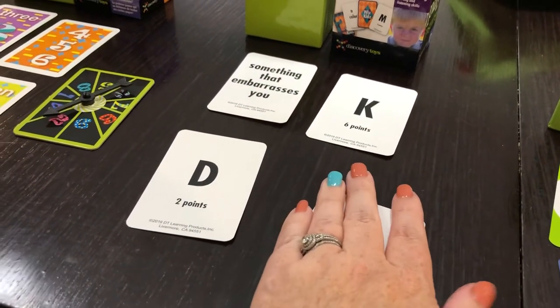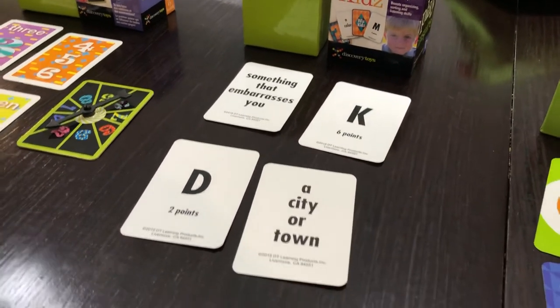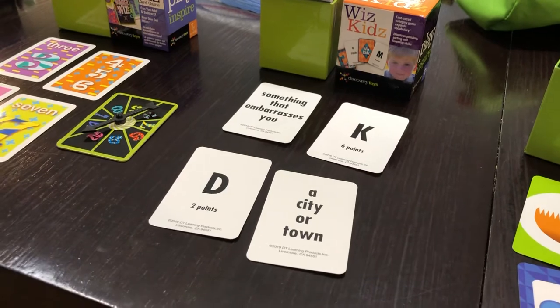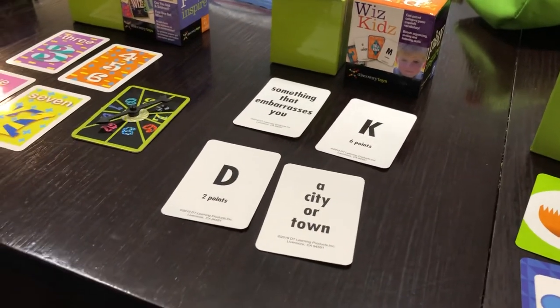Or we could play that everyone gets their own letter and does it that way as well. You can play it online — most of you have played this if you are in my VIP group. If you have a small business or an online business, you can buy these and use them that way too. So much fun.